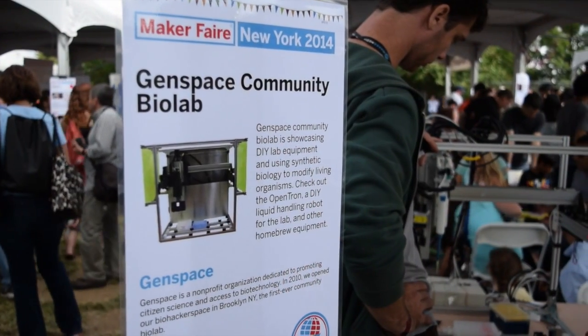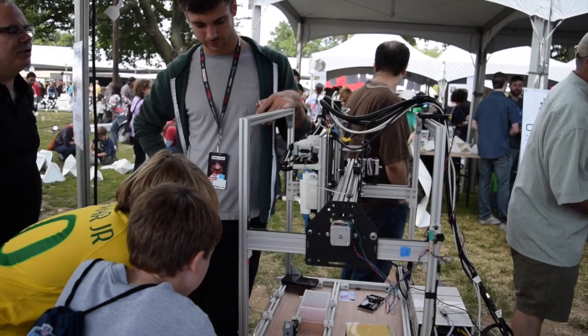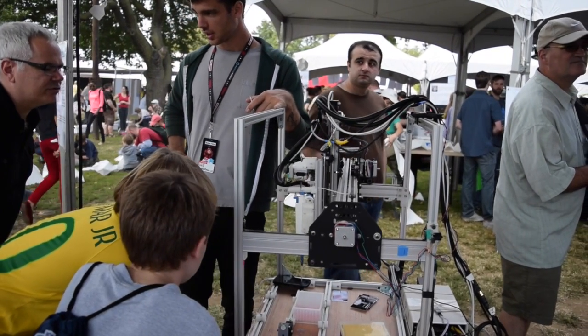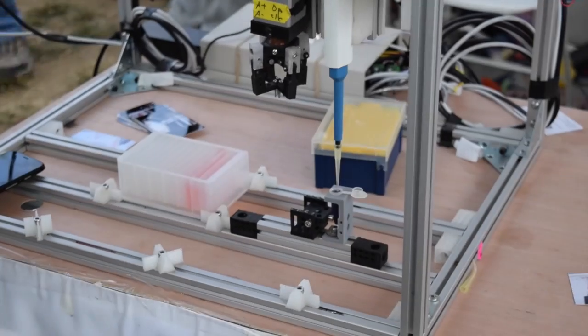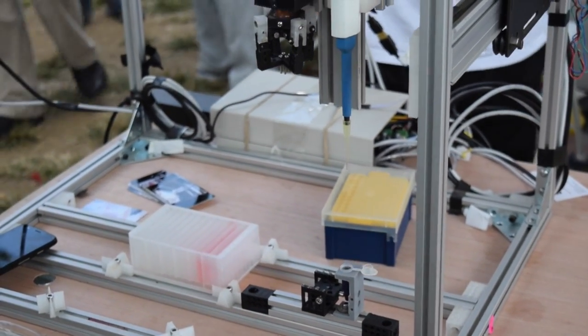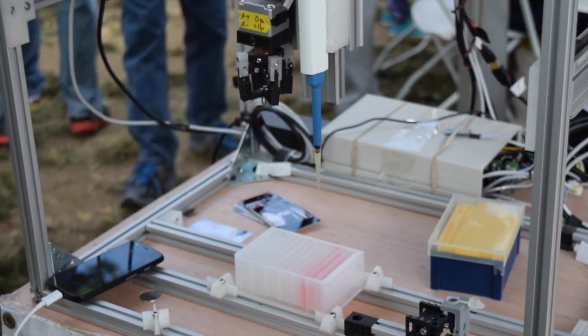Genspace, a community bio lab, brought out their Opentron liquid handling robot, which utilizes a Shapeoko gantry and carriage assembly attached to a custom frame. In addition to sporting a fourth stepper motor for liquid dispensing purposes, the machine also features homing switches for precise payload delivery between resets.